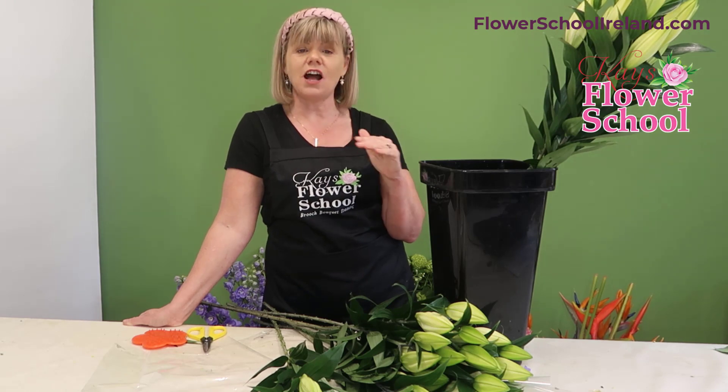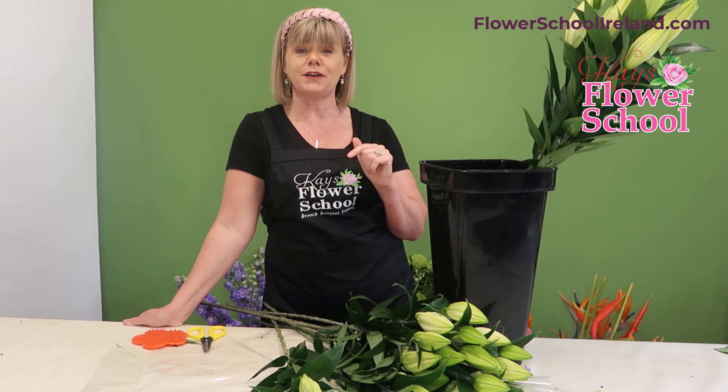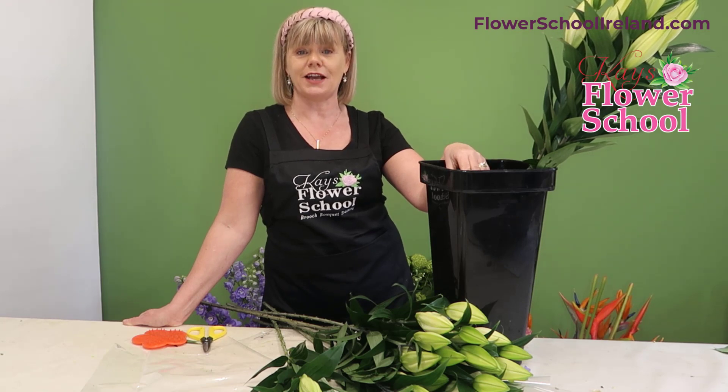As soon as you see the pollen, you should remove it. This won't affect the scent of the flower, but the pollen will stain the inside of the flower and it will stain everything else around you. A little tip: when you remove the pollen pods, drop them into the water — believe it or not, the lilies absolutely love that.